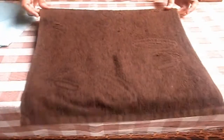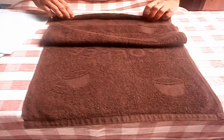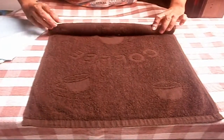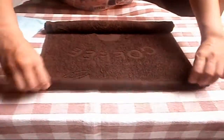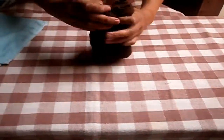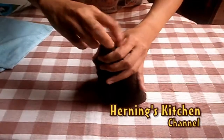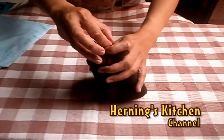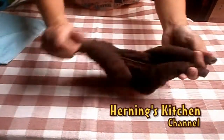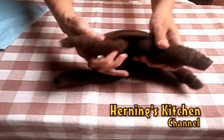Firstly, we make the body of the frog. Take the large towel and then roll both edges tightly into the center like this. Put it on, and then put the body in the sitting position like this.